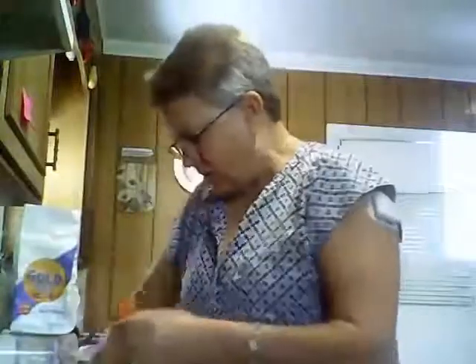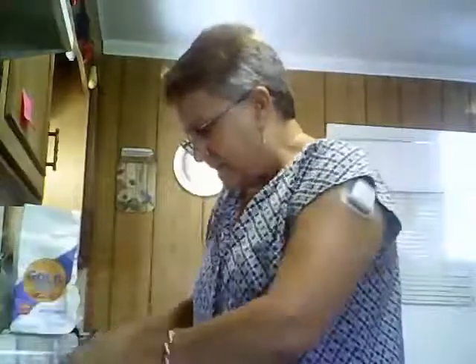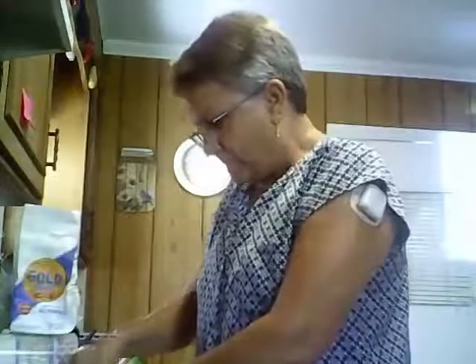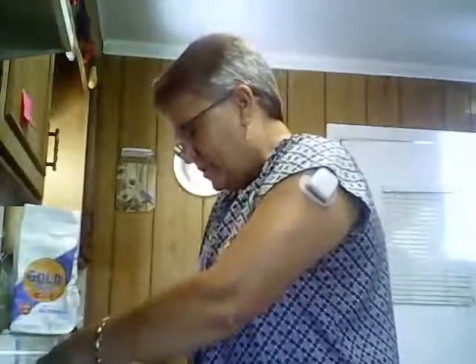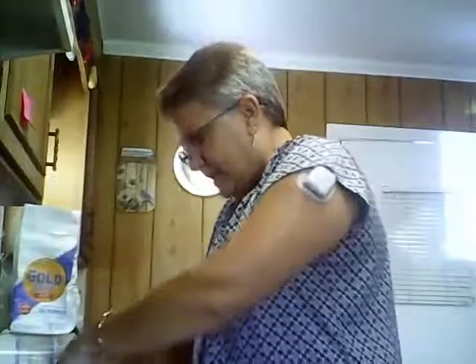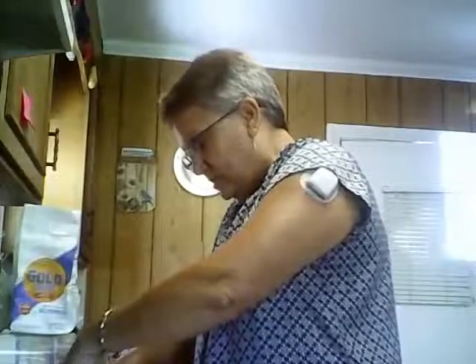I'm going to put it on my cookie sheet, and then I think I will cut a star. I press my dough back down. I'm going to cut out a star with my cookie cutter. And very carefully pull it out. And I have a little star. I'm going to put that on my cookie sheet.